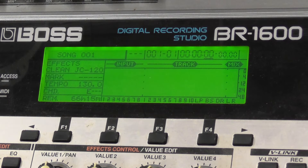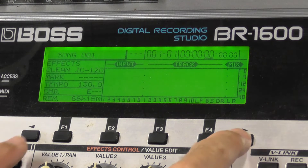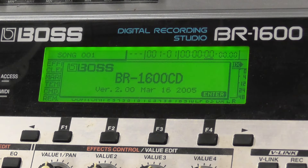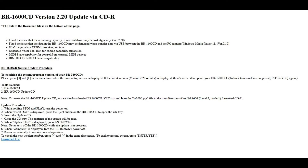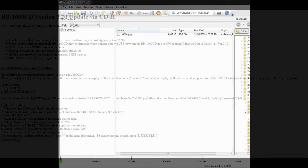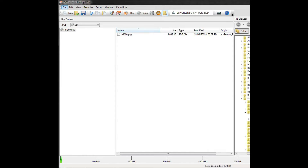To check what firmware version is installed on the BR1600, press the left and right arrow buttons while on the home screen. If you don't have version 2.20, which was the last one released, then you should do an update. You can download it from the Roland website — I'll leave a link in the description to the file and instructions. You need to extract the firmware from the zip file that you download and then burn it to a CD. This can be a single-use CD or a rewritable.